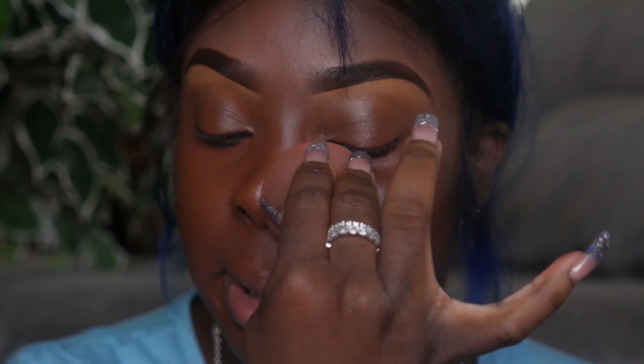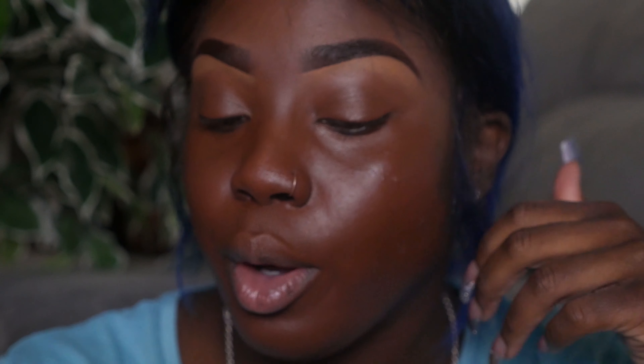It's a hydrating long wear foundation. I believe it's full coverage. The label says it's a hydrating medium to full coverage for all skin tones, long wear, light as air — and then some French I can't pronounce. So I'm just going to go ahead and apply it.